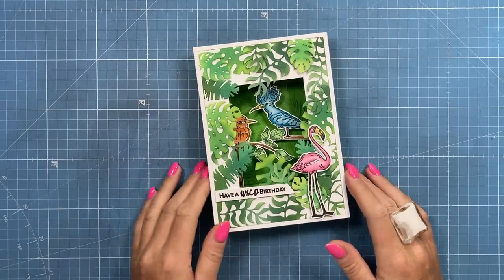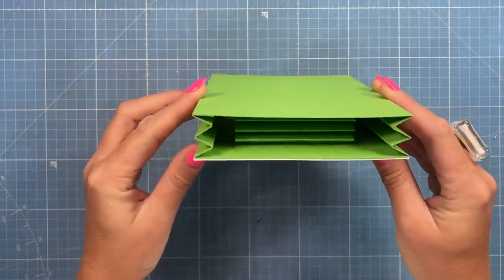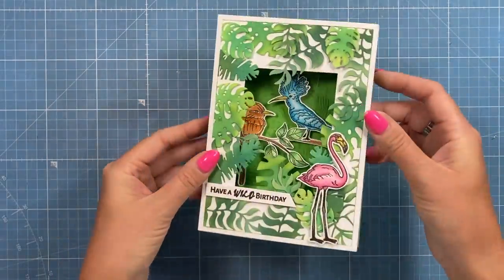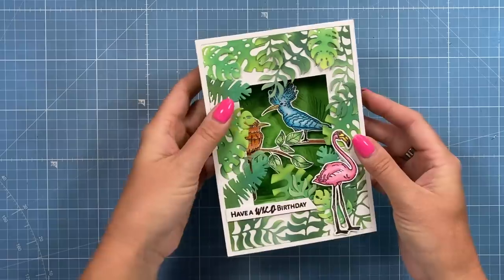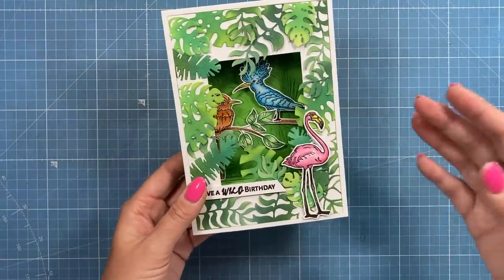Hey everybody, it's Sam here. Thank you for watching. So today I'm going to show you how I've made this little pop-up spring box thingy. I made it six weeks ago during a Facebook Live and saw it on my side and realised I hadn't actually done the YouTube tutorial.